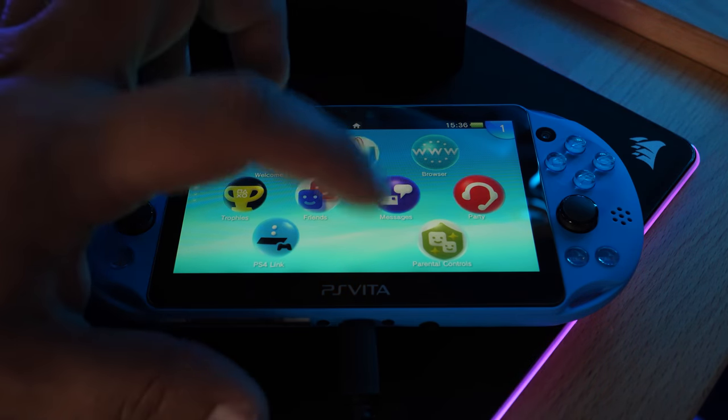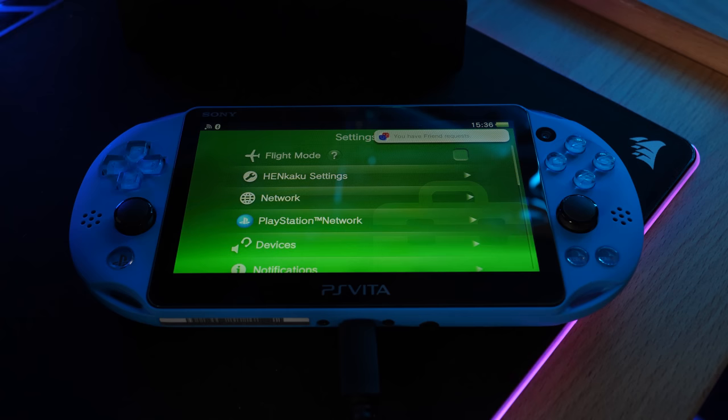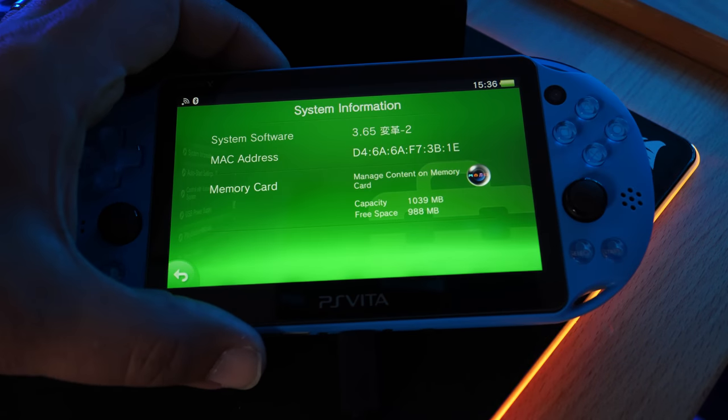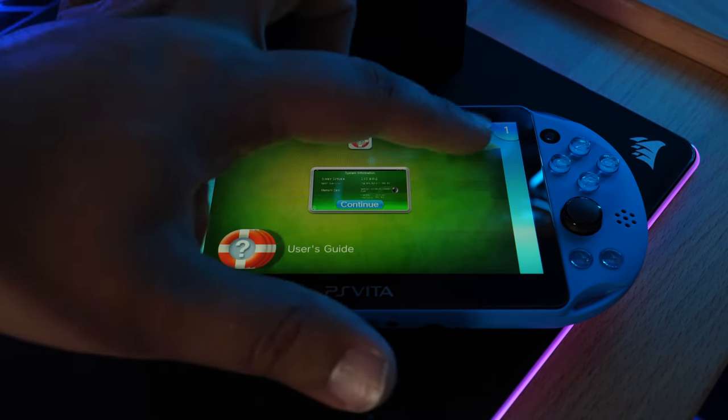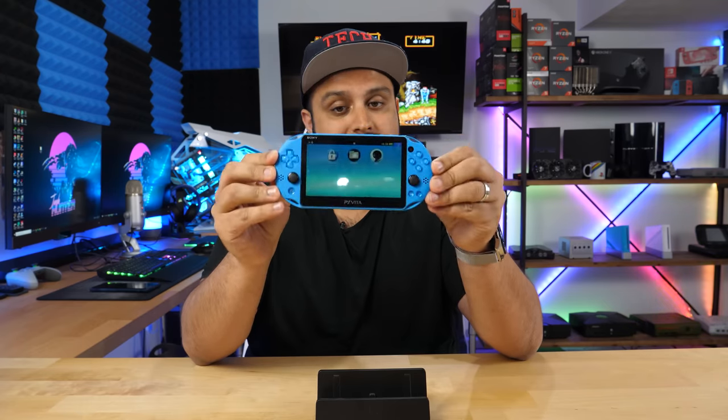To verify, go to Settings and you'll see Henkaku Settings is already available without needing to run HENkaku first. Go to System > System Information and you'll see 3.65 with the modified indicator. And that pretty much concludes the tutorial. We started on 3.73, downgraded to 3.65, and now have HENkaku and Enso permanently running.